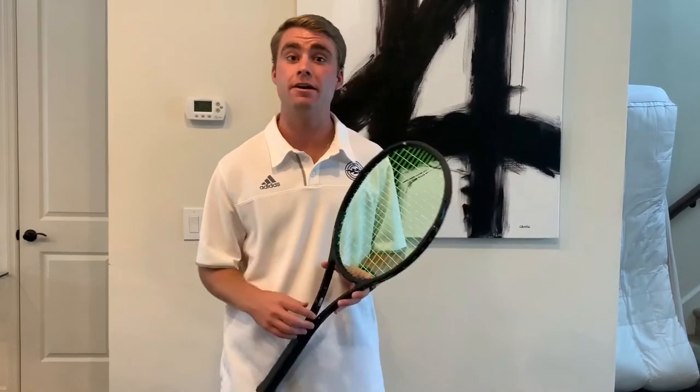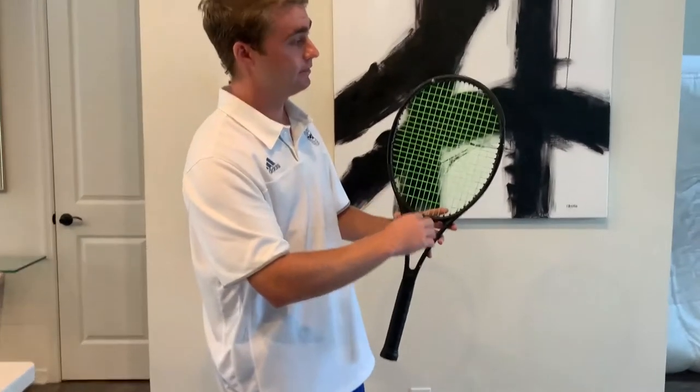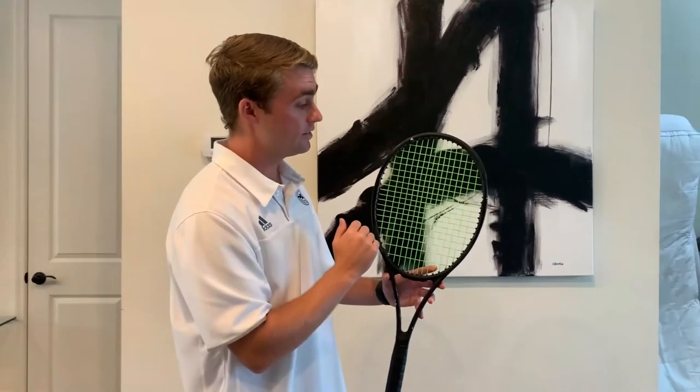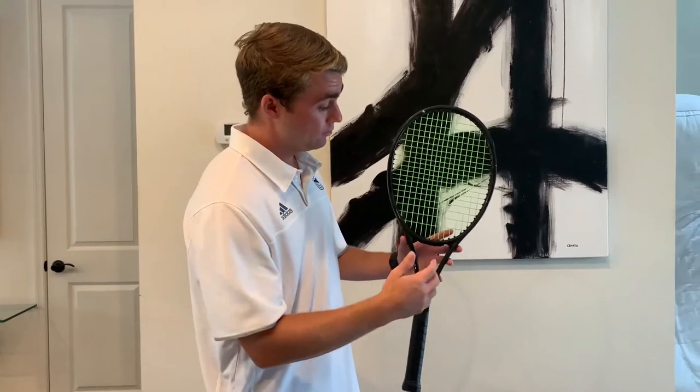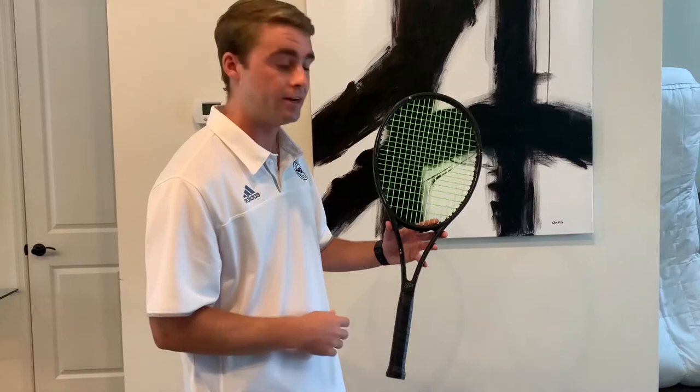Now that we've gone over weight, balance, and swing weight, let's talk about adding lead tape to our frames and the benefits of where we place it. Think of your frame as a clock: 12 o'clock is at the top, three and nine o'clock are on the sides — those are the most common areas. We'll also talk about adding weight at the bottom, either in the throat or in the grip.